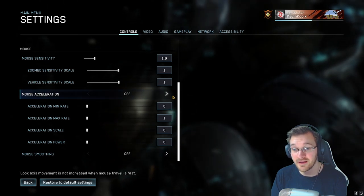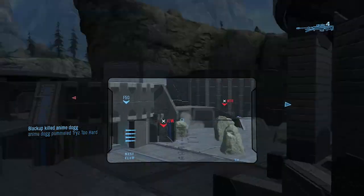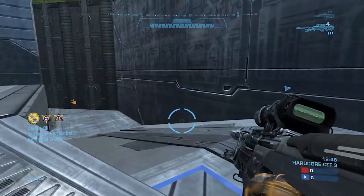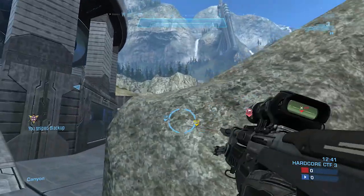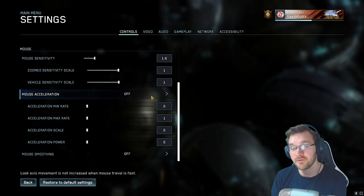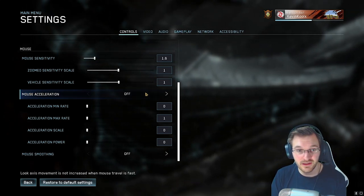Mouse acceleration I have turned off. What mouse acceleration does is similar to aim acceleration on a controller — basically, as you drag your mouse to the right and reach the acceleration threshold, the aim will speed up to help you do 360s quickly, which can be useful. But it adds inconsistency between the distance you move your hand on the mouse and the actual aim in game. Generally you want to keep this turned off to maintain a one-to-one feel between your hand movements and your character's aiming.